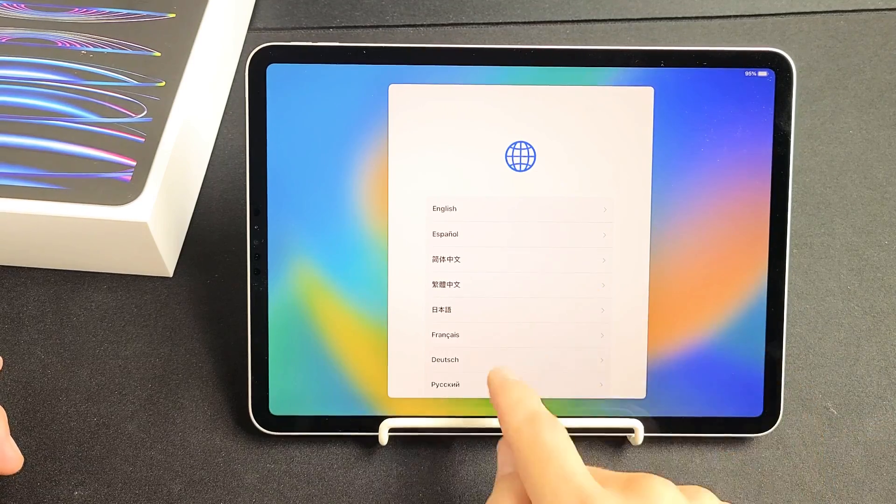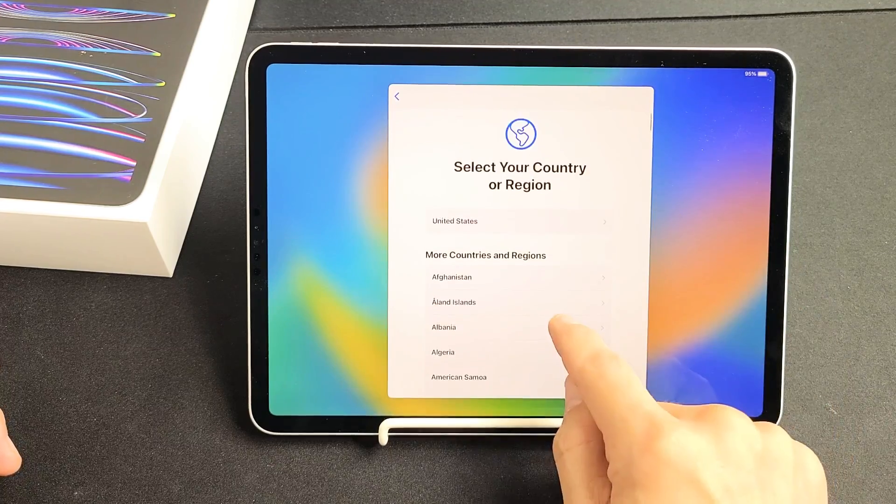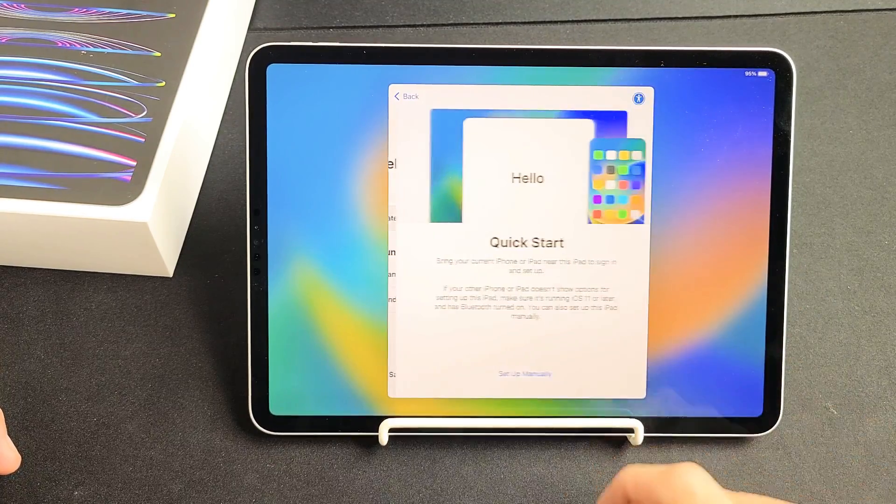We're going to go ahead and choose our language. I'm going to go with English. Then select your country or region — I'm going to go with the United States.